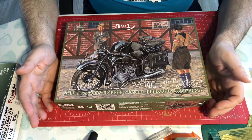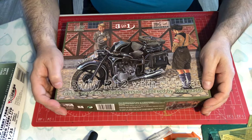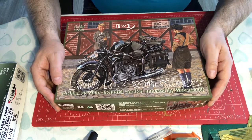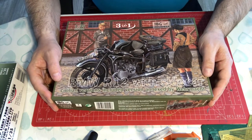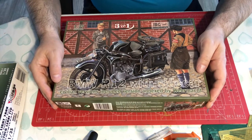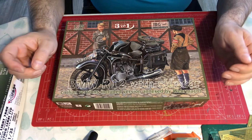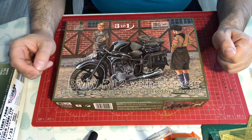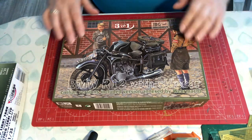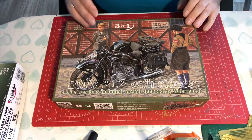Hello and welcome to Model Kit Stuff, and another first impressions video. This time we are focusing on a 1:35 scale motorbike by IBG Models — a BMW R12, which comes with a sidecar and can be depicted in its civilian version as originally designed, or its military version, which they have tried to depict on this lovely piece of artwork showing a sort of semi-military and civilian scene.